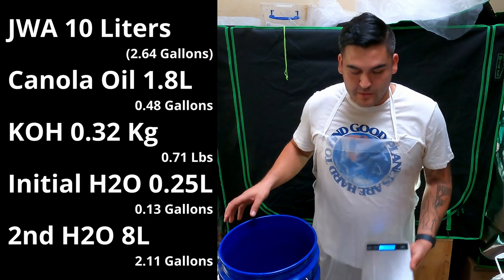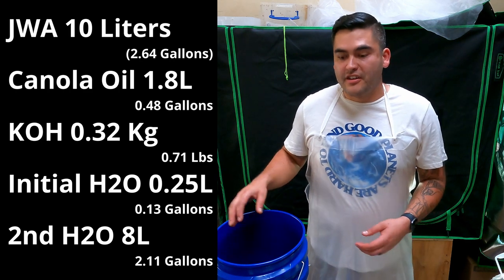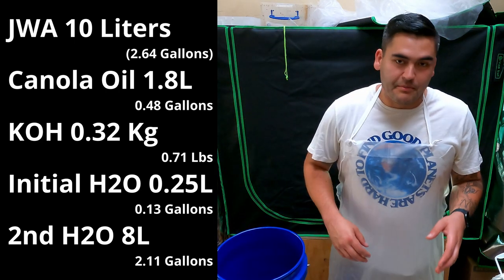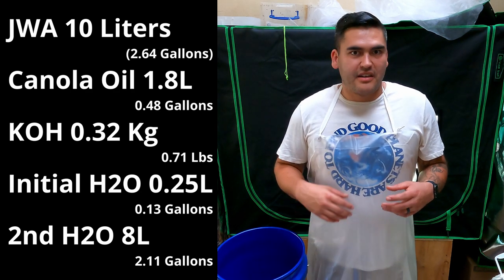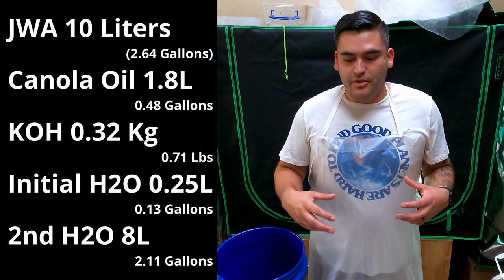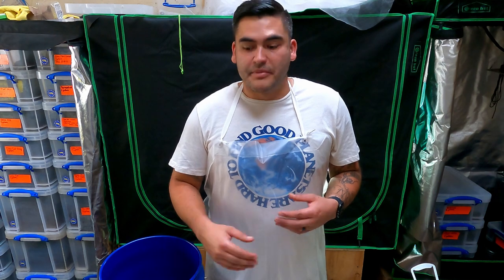Let's go over the ingredients you're going to need. You'll need a scale because we need to weigh out the chemicals, and you want to be as precise as you can. You'll need a container to put things into when you're mixing, and something for mixing as well. I'm using a quarter-power drill because this is going to be 10 to 15 minutes of mixing, and a battery-powered one may die or lack enough rotational power to mix these chemicals well. You'll also need some containers for measuring out and holding the chemicals.